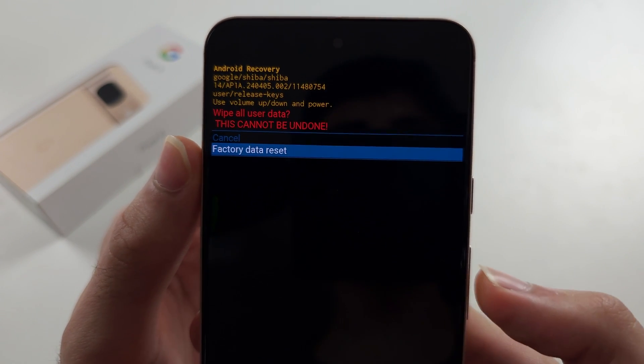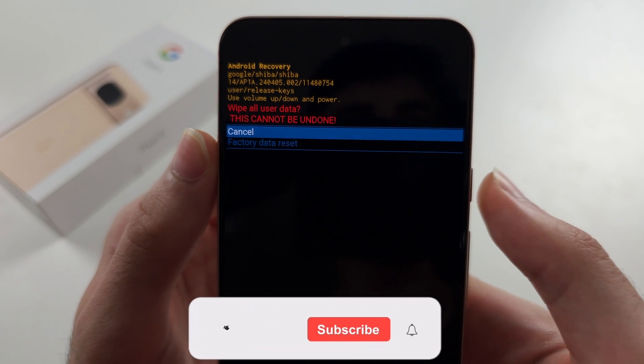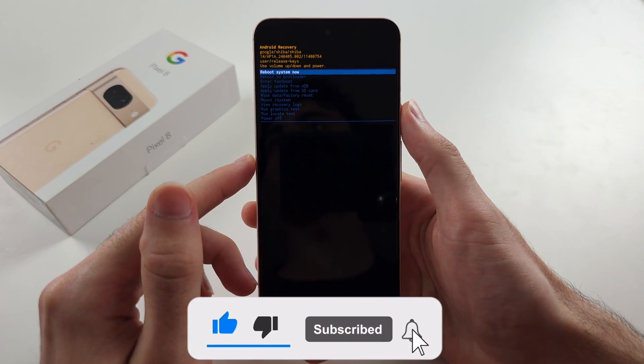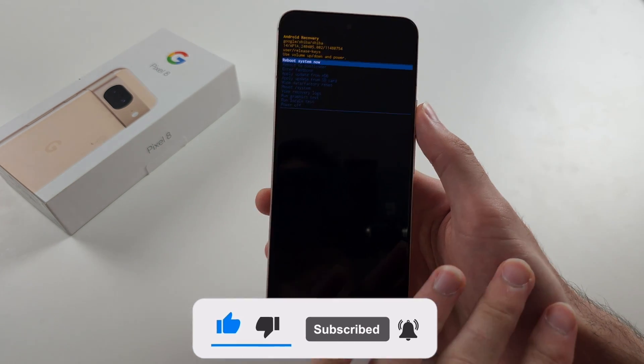Then click volume down, click factory data reset. You'll then be brought to the previous screen. Click reboot system, and now your Pixel will be a standard, not a demo.